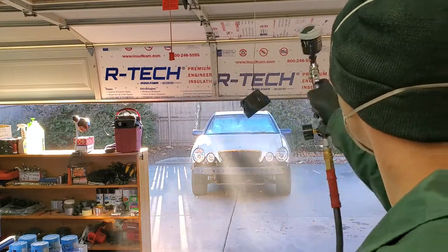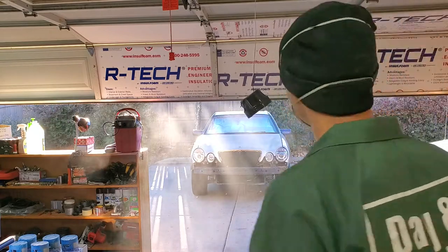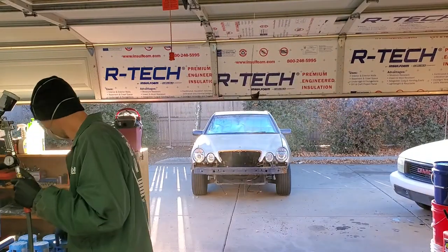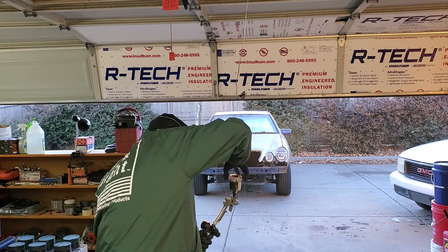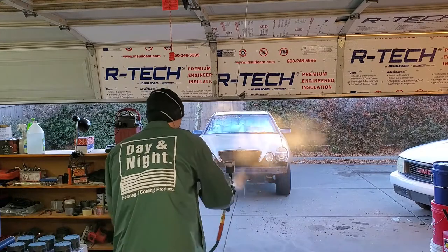Also, do several coats. I painted front and back, let it dry, and then came back around for a second and third coat just to make sure that I get a relatively decently thick coating for these side skirts. And once you're done, make sure that you are cleaning your equipment with acetone. I pour just a little bit into my gun, swish it around and spray it out.